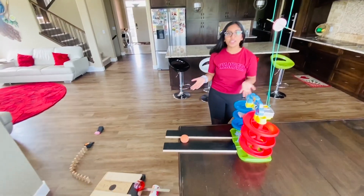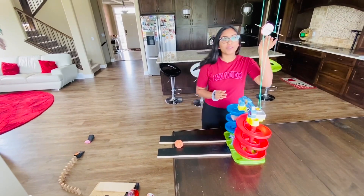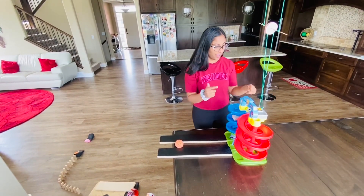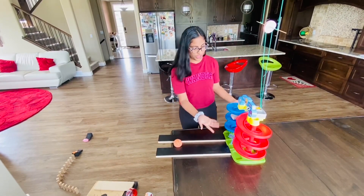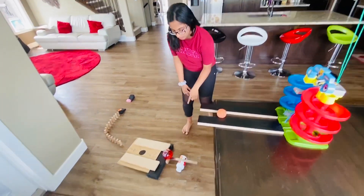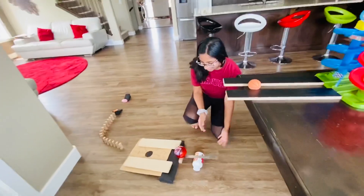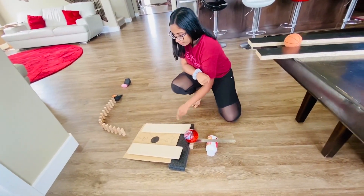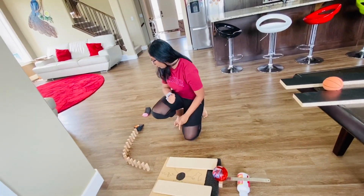This is my Rube Goldberg machine and I included seven parts. The first one is a pulley that I made from home with a skewer, then the wheel and axle which is just a car, the screw which is this toy, and then we have a class one lever here which I'm going to use a ruler and a medicine box.